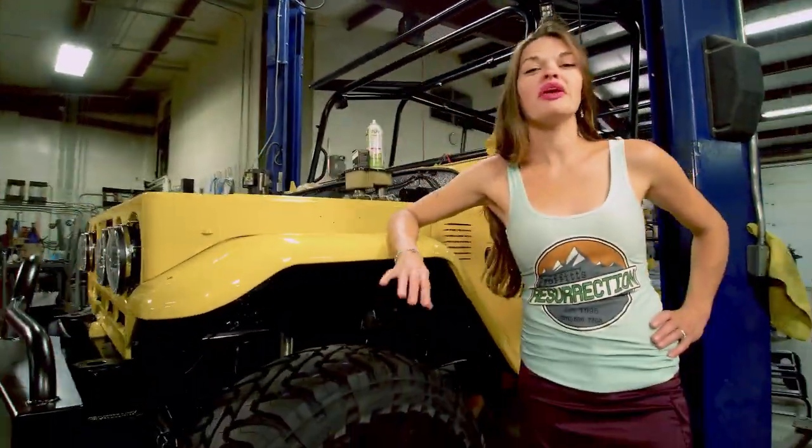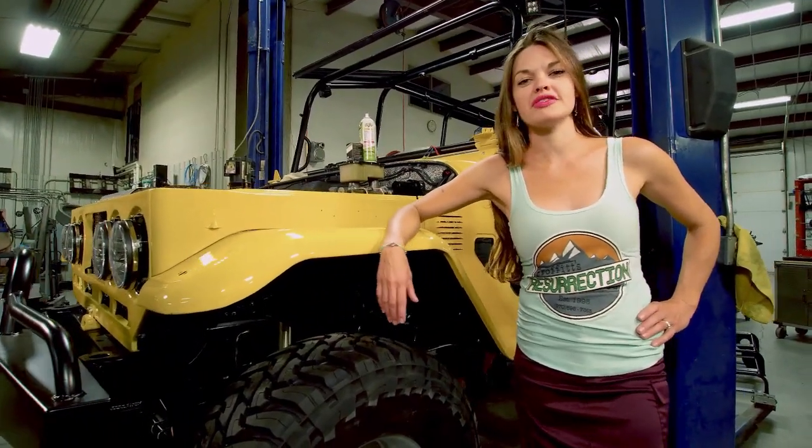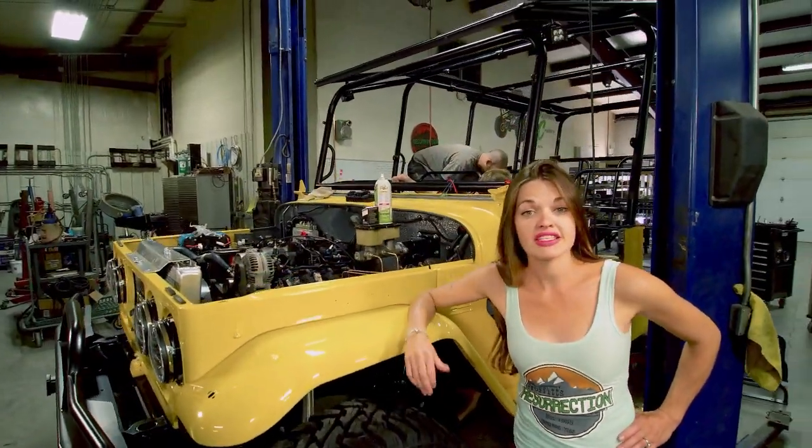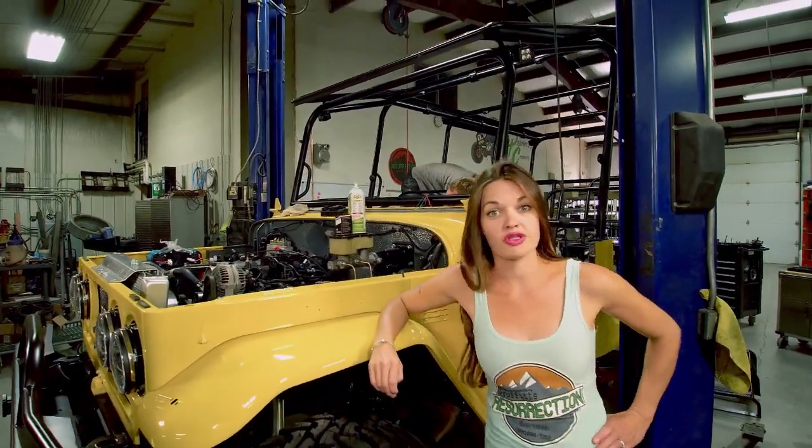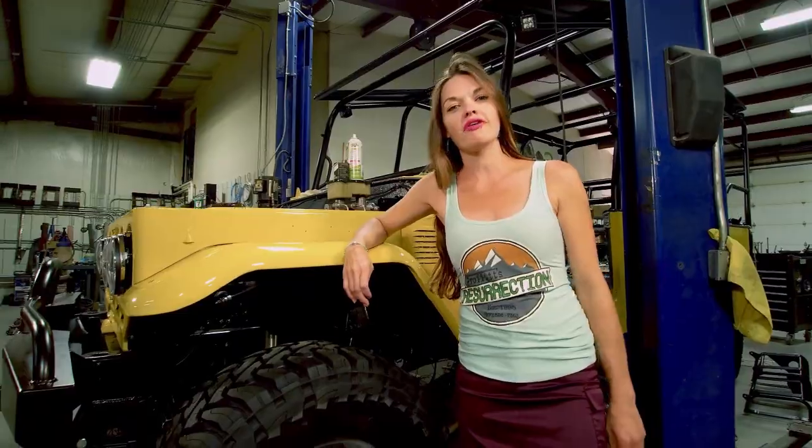As you can see this build is slightly different than most of our normal builds. We've widened it 20 inches, stretched it 70 inches, and this is to accommodate the 14 passengers that Wildside 4x4 Tours is going to take up in Estes Park, Colorado. This rig is so big we're going to let the guys tell you more about it.